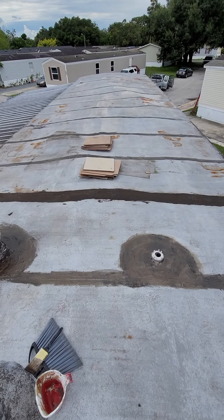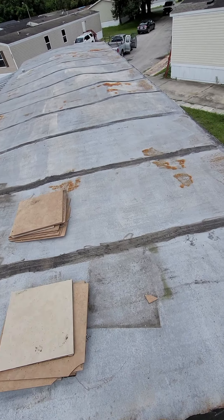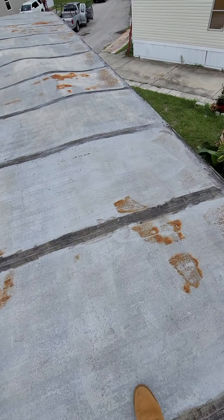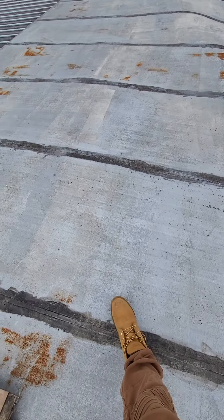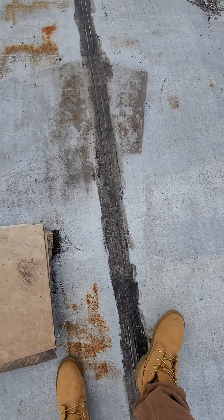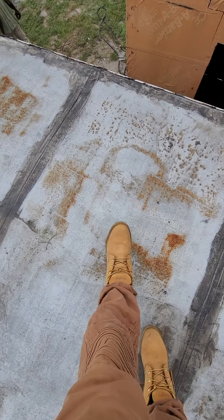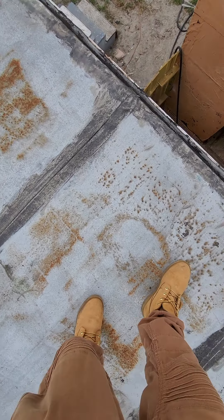The next project we've got right here — we got this leak on this whole roof. Open seams, you guys can see the roof moves very much. Got some open seams right here.